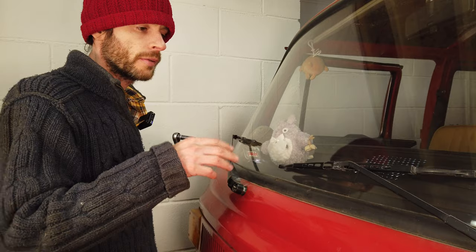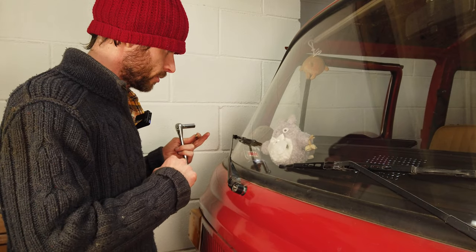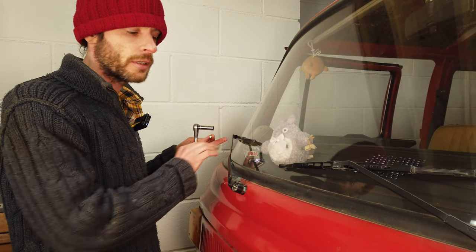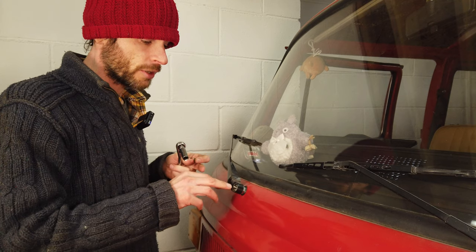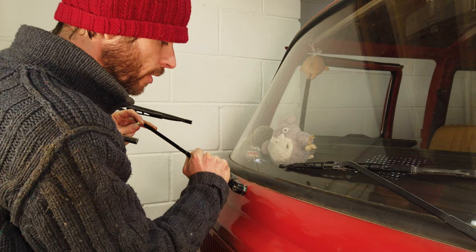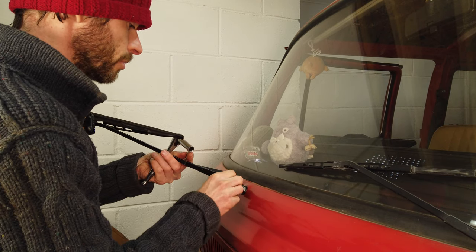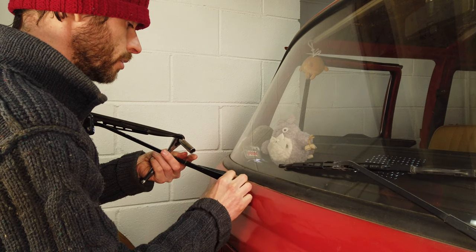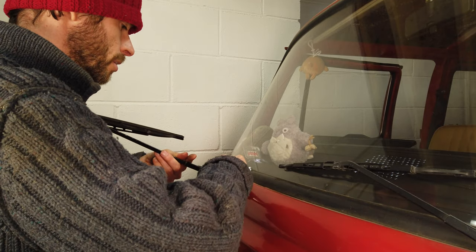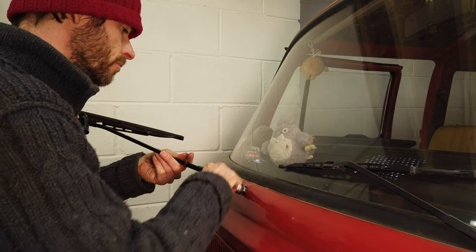I've put the wipers in their parked position — this is where they'll come to rest — and they're in the right place. One important thing: when you're bolting these arms back down, don't do it when the spring is pressing against the screen, because you'll pull the arm in a weird direction and might damage the new spindle. We want the arm to be laying flat when we do this. Just pull the arm back out, then put the little washer on and the nut, and carefully do everything up without disturbing the position of the blade too much.